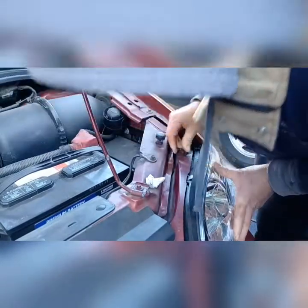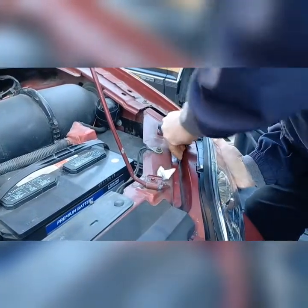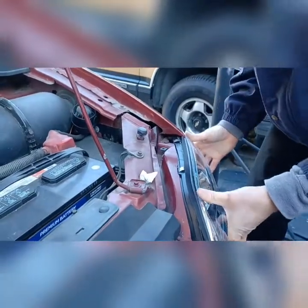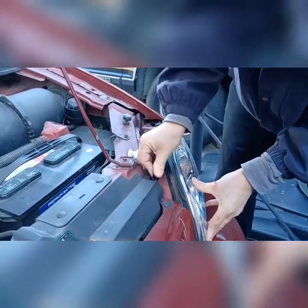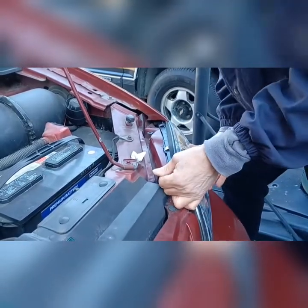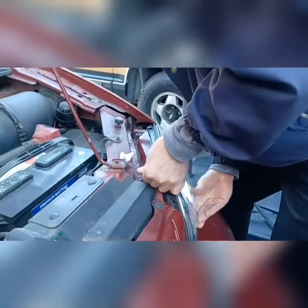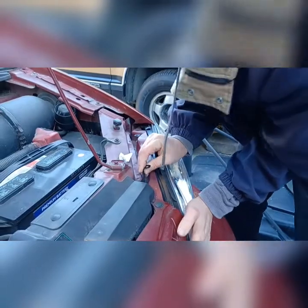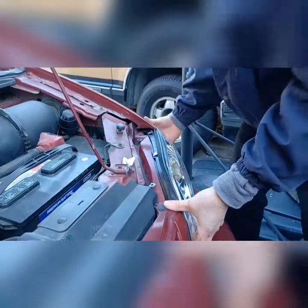All right, so now in theory this should go right back in. I'm not a fan of the fitment of Eagle Eye headlight assemblies. There we go. Just be careful about the pressure — don't want to snap the plastic. Just gotta find the bottom hole again. Come on Eagle Eye, do better. There we go. Ta-da — now that was easy.